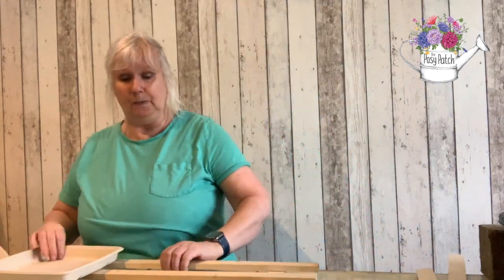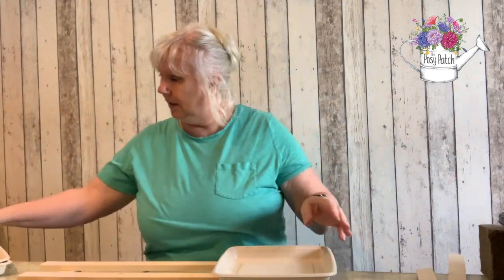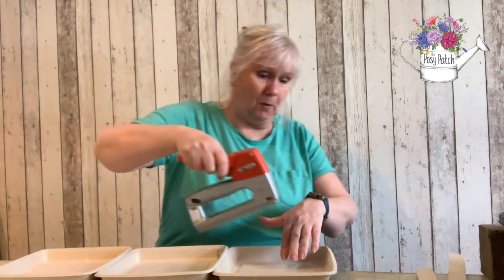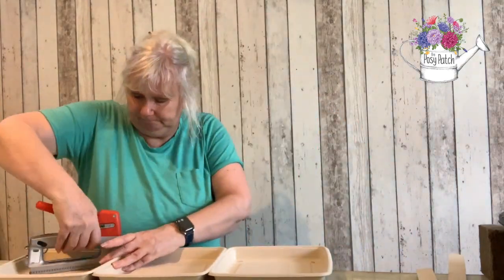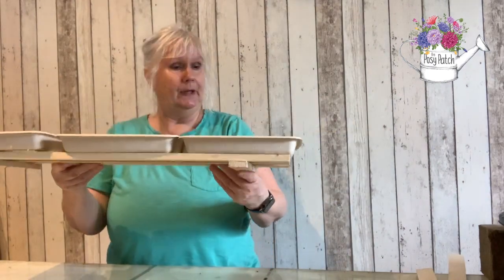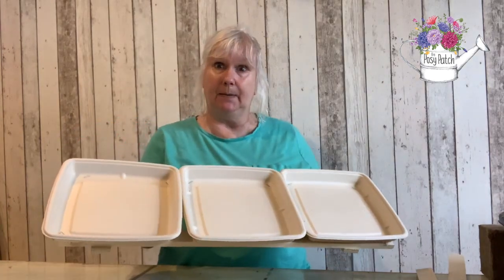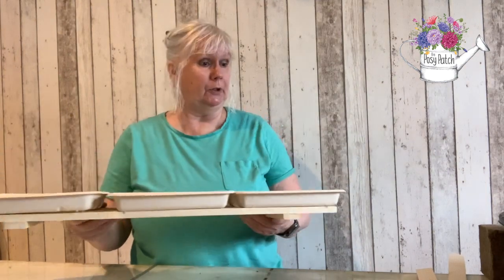Now once you've made your base — it's got six screws in it — I then lay my trays on top like this and I staple them on. As you can see this is a very solid base that I could then fill. However you'll also notice that I used six screws and staples, so this actually isn't completely biodegradable and compostable.